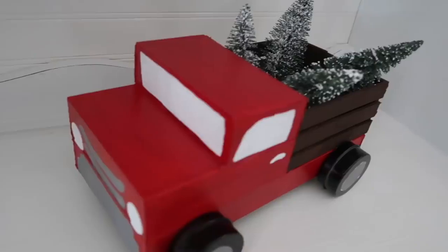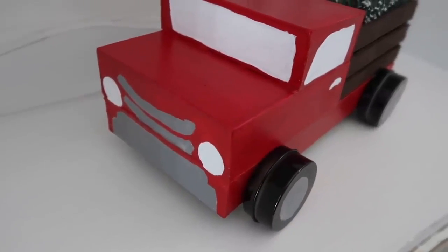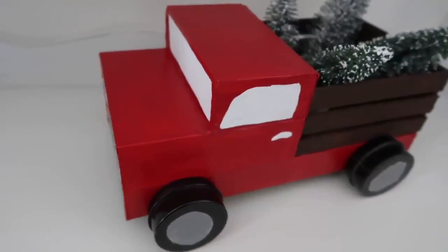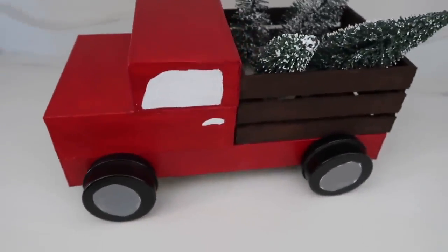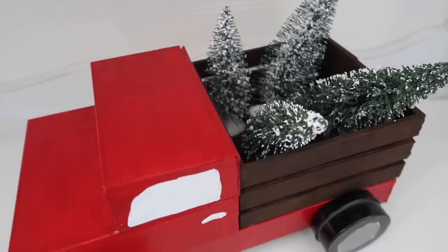Once it's done you can decorate it however you want. I found these little miniature Christmas trees from Dollar Tree last year, but it would look super cute with lights or some garland. This is super cute and I was so excited with the way this one turned out — and everything was Dollar Tree items.